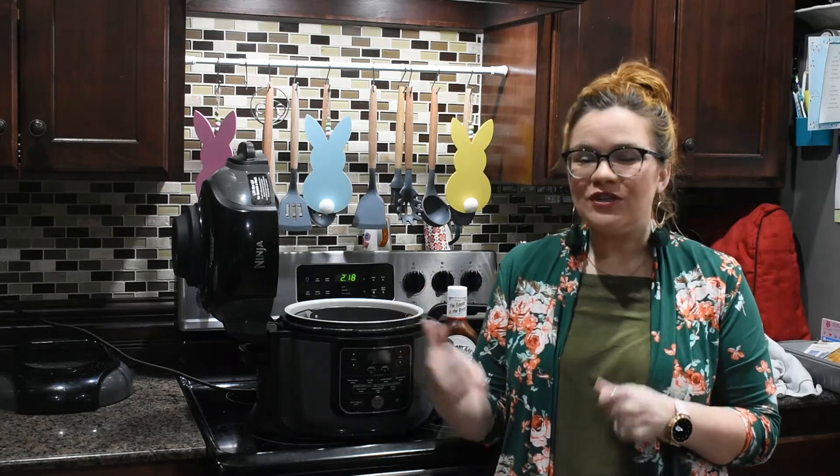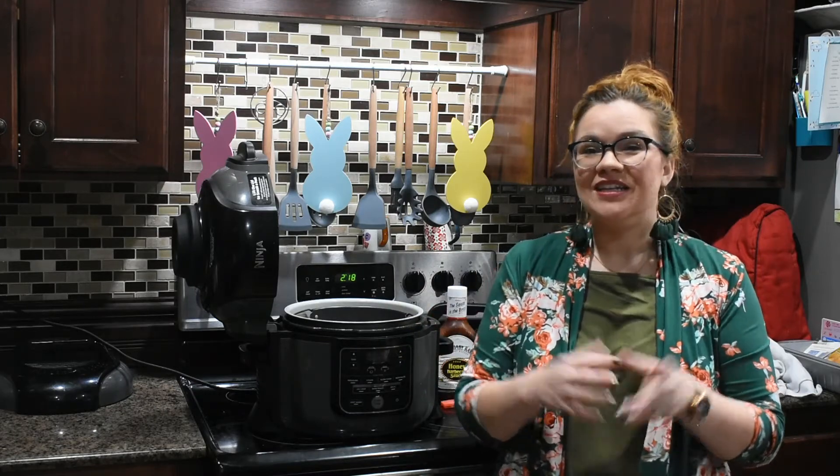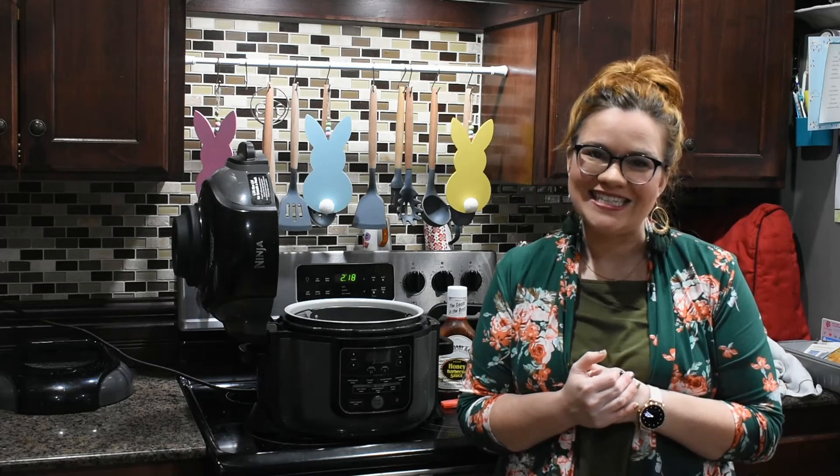Now if you don't have a Ninja Foodi and you have a regular air fryer, this is going to work the exact same way. Let's move in closer and I'll show y'all just how simple this is.